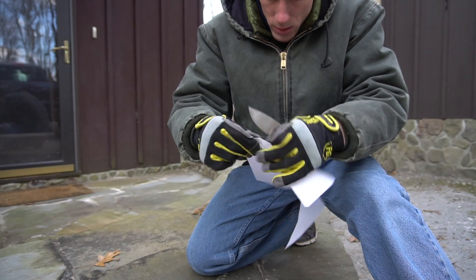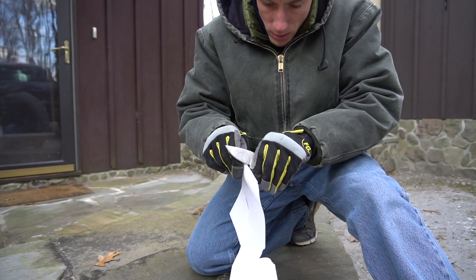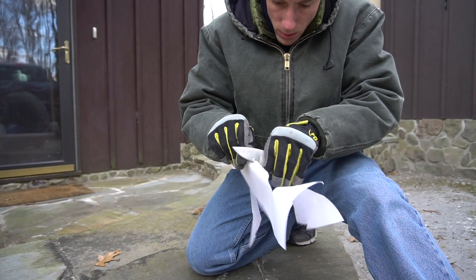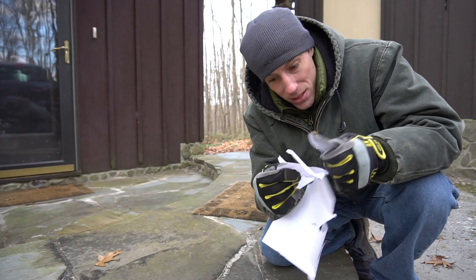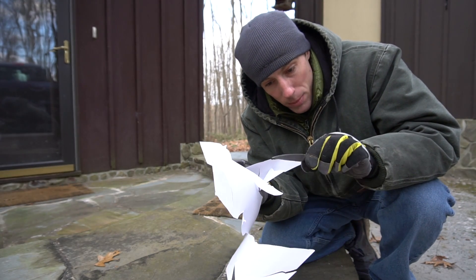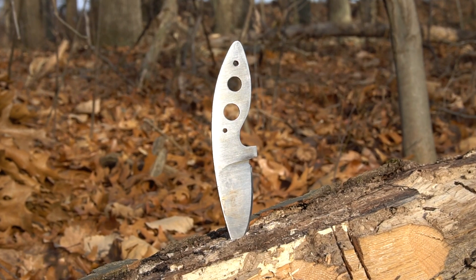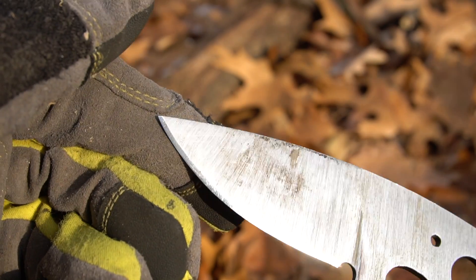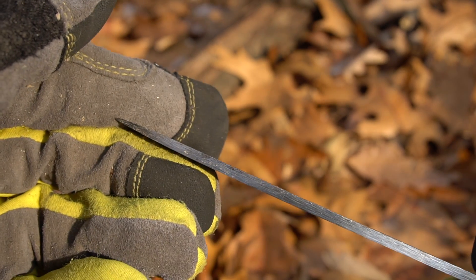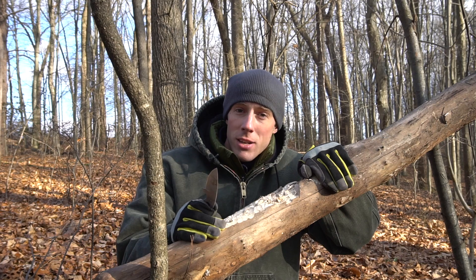So this is after everything that we did — that's actually not bad for edge retention. That's after hammering through oak and all kinds of stuff, and it's still kind of slices paper. That's pretty good actually. I don't know what else you'd expect out of a knife like this — I would never do this in the real world, only in testing. I think we can call this a successful test with 1080 steel. You can definitely heat treat it at home and get good results with basic tools. Hope this was entertaining, thanks for watching guys!